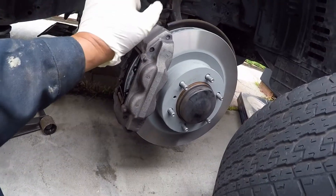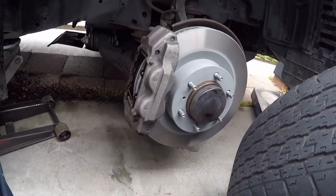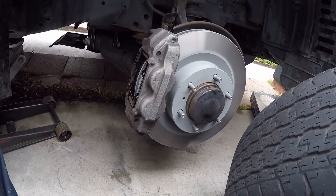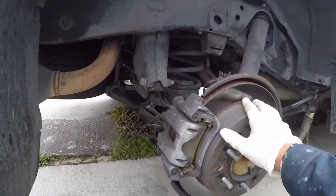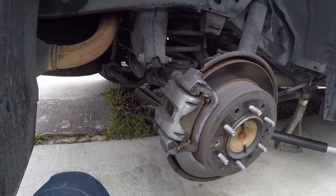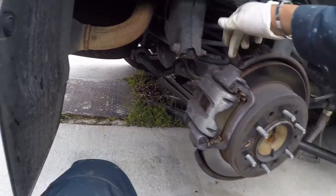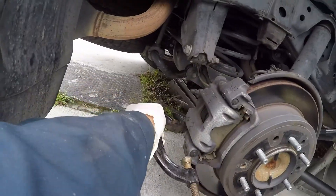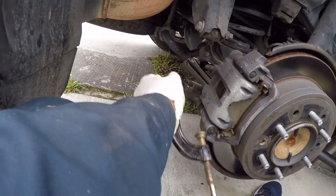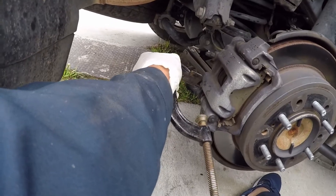Putting it all back together, just do it in reverse. Anything you do here will be the same thing on the other side. The rear will be very similar to the front — easy for you to remove the brake pads.